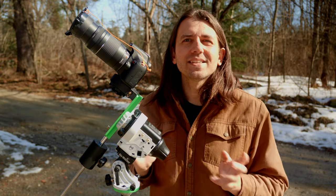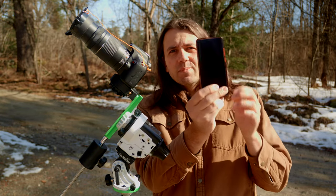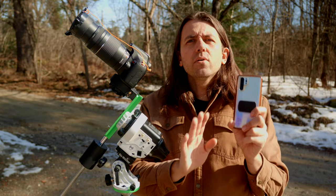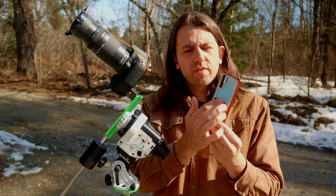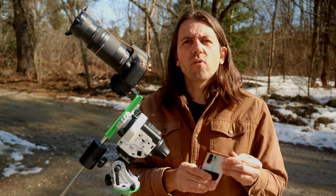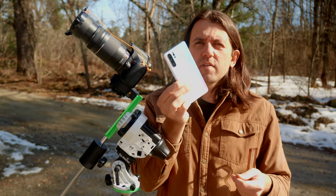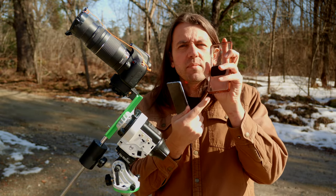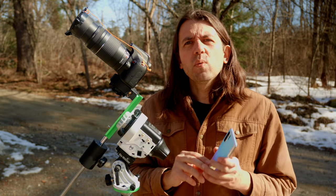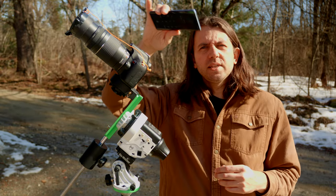In 2017 I went pretty old school with my daytime polar alignment — just using shadows, string, a compass, and information on the magnetic declination for that location. Nowadays, since most of us are carrying smartphones, I'd suggest a smartphone-based method. It's available on both iPhone and Android using different apps. No matter what phone you have, if you use a case with a magnet, you need to remove that case, because the magnet will totally mess up your phone's internal compass, which is what we need to be accurate. Calibrate the compass by moving your phone in a figure-eight pattern through the air with the compass app open.